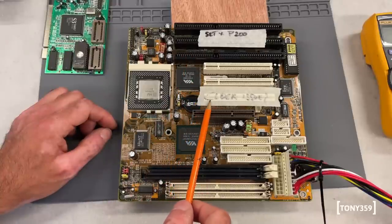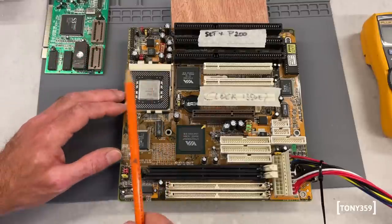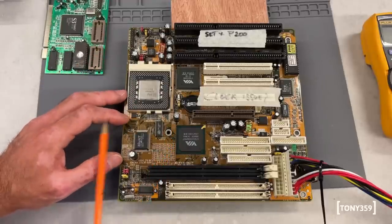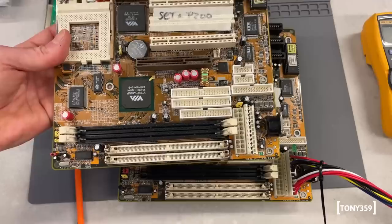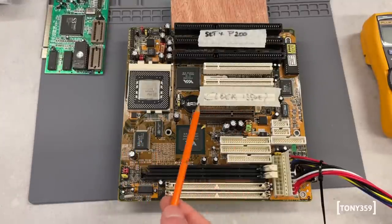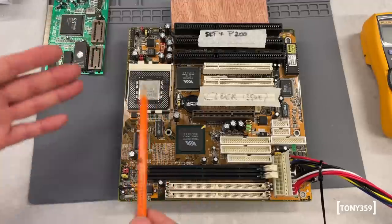I have a note here that says 'clock issue' and it's set for Pentium 200, so I know how I set the jumpers. When I went to check this board - which was completely dead - I found that the clock going to the CPU was only about 12MHz instead of the expected 66MHz. Obviously that's not going to work with a Pentium 200. We went through the jumpers and I replicated the same settings on the twin motherboard, which was reading 66MHz at the socket. So it looks like we have a clock issue. Let's repopulate the board and double-check the problem, then backtrace where it comes from.